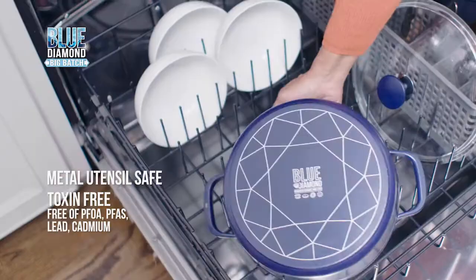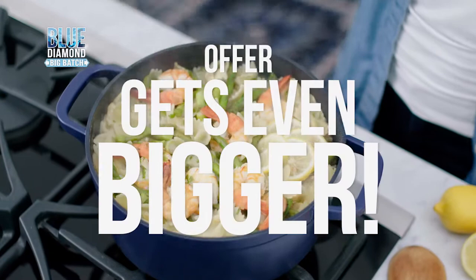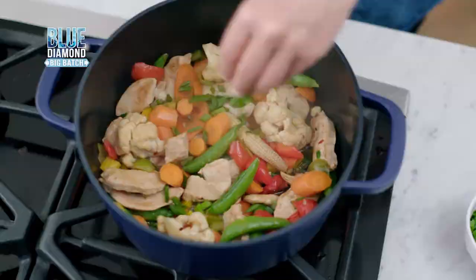Don't spend hundreds on cast iron. Blue Diamond's Big Batch with premium glass lid is just $39.99. As a bonus you get 25 free recipes, plus absolutely free shipping and a 90-day 100% satisfaction guarantee. It's time to go big with Blue Diamond's Big Batch — so order now.